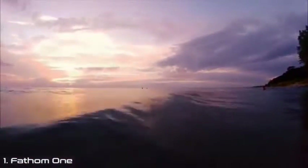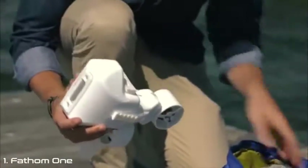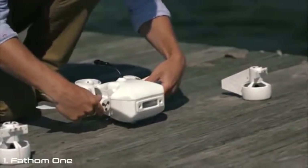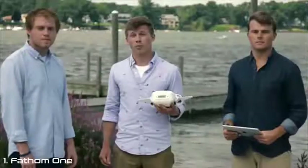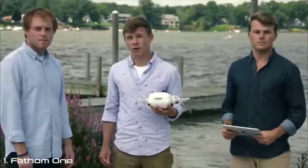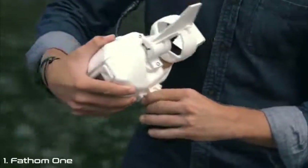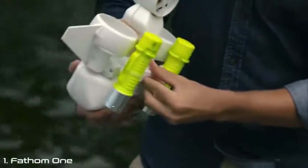Above all, we made the Fathom One super easy to use — but that doesn't mean it's limited. This thing is fully modular. Our patent-pending thruster attachment system allows you to easily remove all three thrusters for packing. But it also enables customization and upgrades to specialized thrusters, such as these ones with larger fins for stabilization. And we're hoping our backer community will create and share their own ideas for customization.